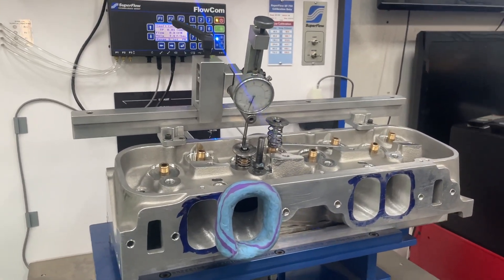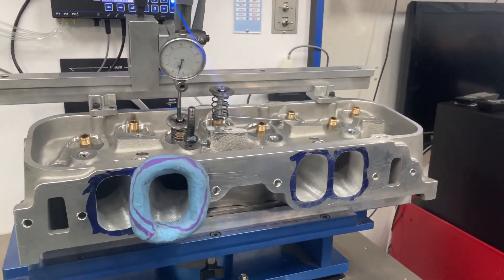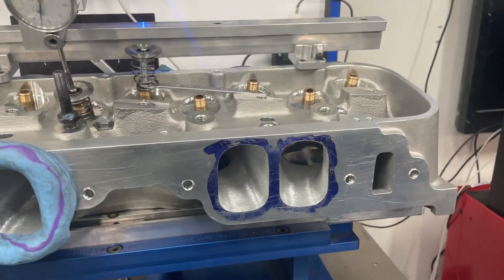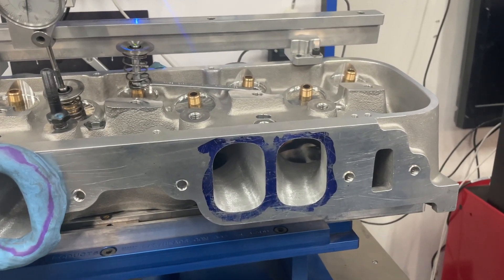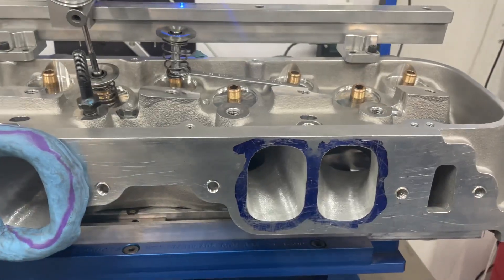Here's a quick thing I want to show you about my Superflow that frustrates me. This is my ported BRX head — it's like an SR20, the as-cast version, and then I port it. It actually flows better than the SR20, at least on my bench. It's a good head, great head.